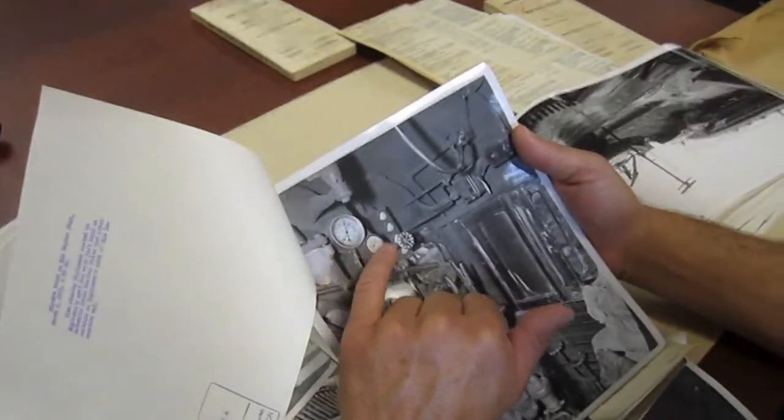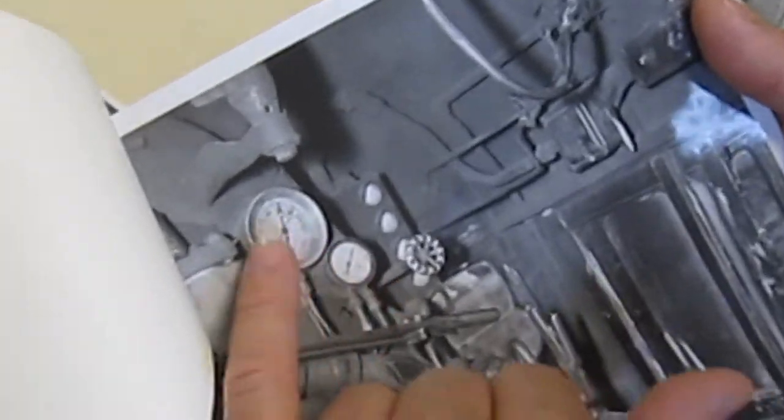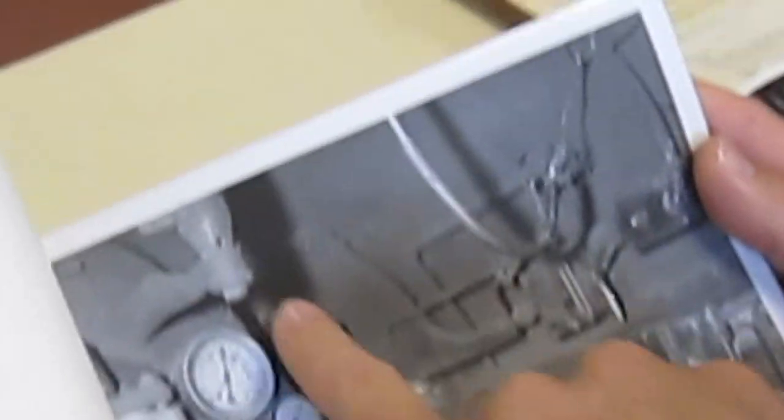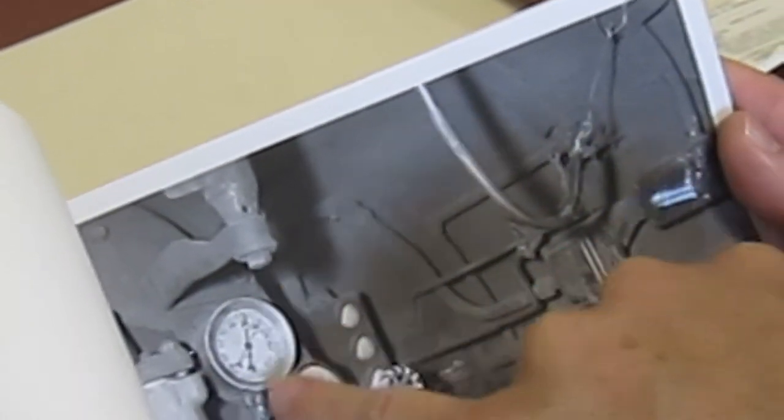And then these are air brake valves, air brake gauges up in here. I don't see the main steam pressure gauges off to the left over here. This is a light to light up the air pressure gauges for the brake. This is the whistle cord over here.